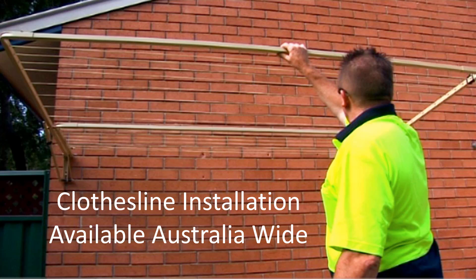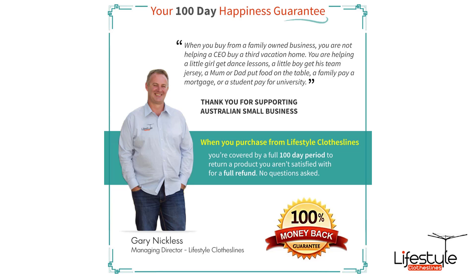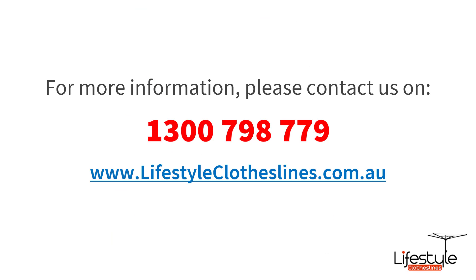If you need help with clothesline installation, Lifestyle Clotheslines has a full installer network available Australia-wide. You can simply check the box on any of the product pages to add that to your order, or give us a call. All orders come fully backed by a 100-day happiness guarantee to make sure you've got the right clothesline for your home or situation. For further information on 150 cm wide products, feel free to call us on 1300 798 779 or visit us online at lifestyleclotheslines.com.au for detailed specifications, videos, images, and reviews.